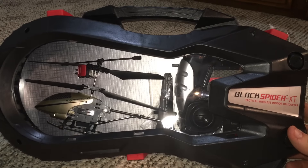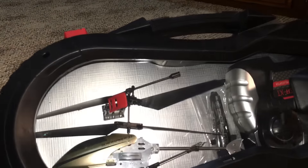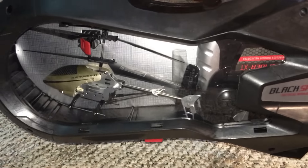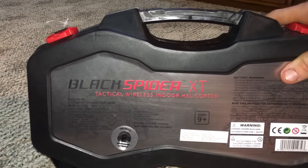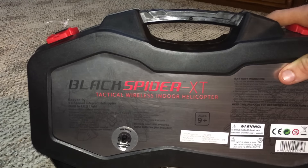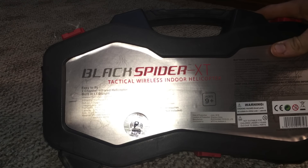What I have here is a Black Spider XT Tactical Wireless Indoor Helicopter. I flew it and tested it out before doing this review. The carrying case they have is very nice — I actually tried another helicopter similar to a little Sky Rover, standard size, and it will fit into this case. So if you don't want to fly this helicopter but have another one, it will fit in without a problem.